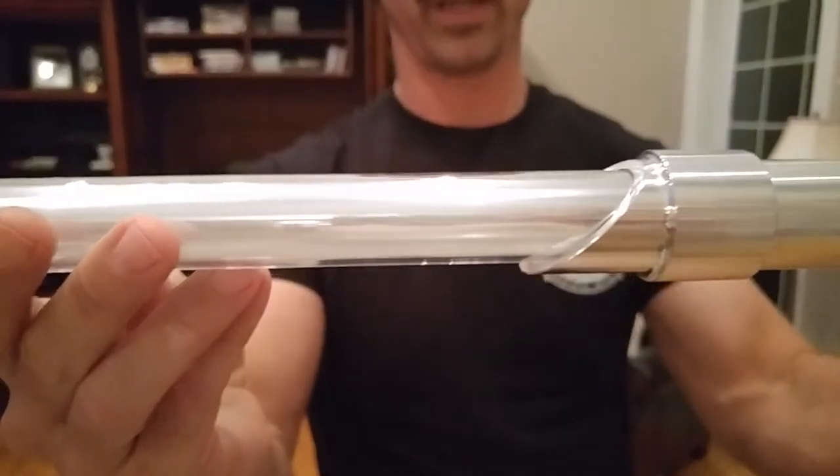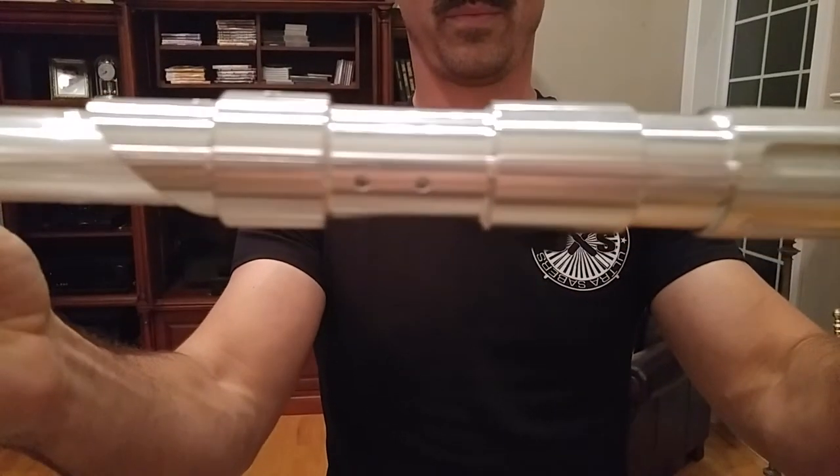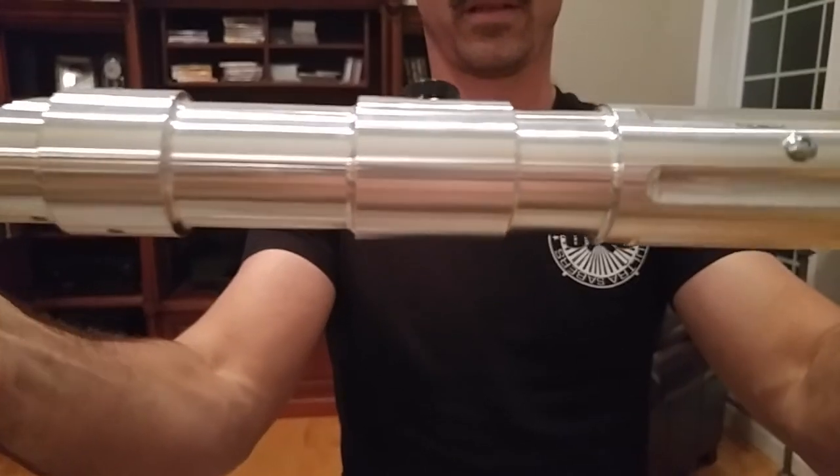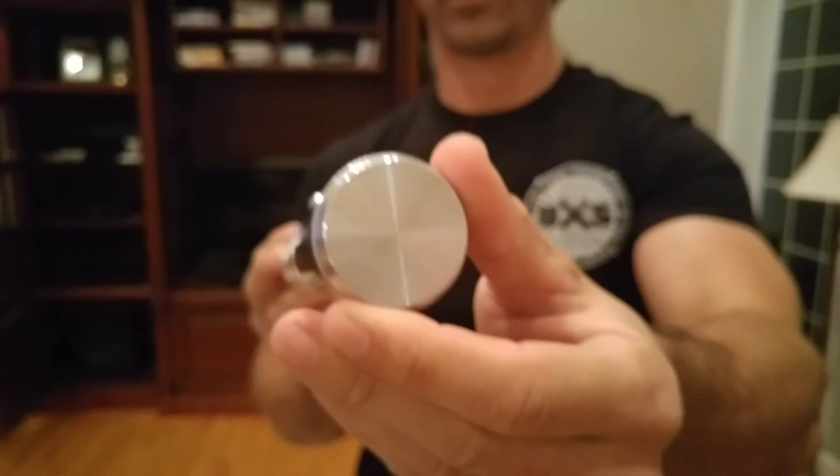Check it out — mid-grade blade, of course. Just a close-up here for you guys. Looking good, solid on the end.